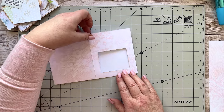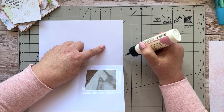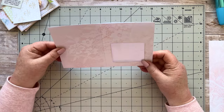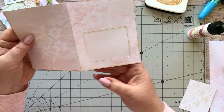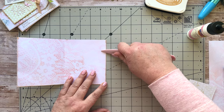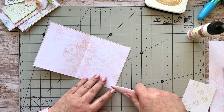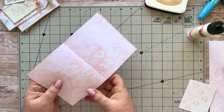Now I'm going to stitch down two sides just to make this a double pocket. I've just stitched around three sides — it's still open at the top. I like to run my bone folder over the stitching just to flatten it so you don't have an uneven surface on the underside of the stitching. That's done.